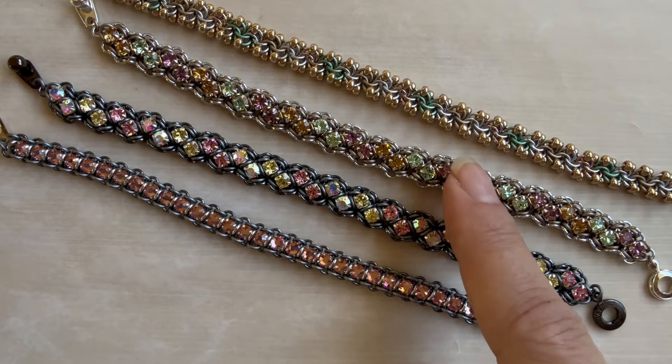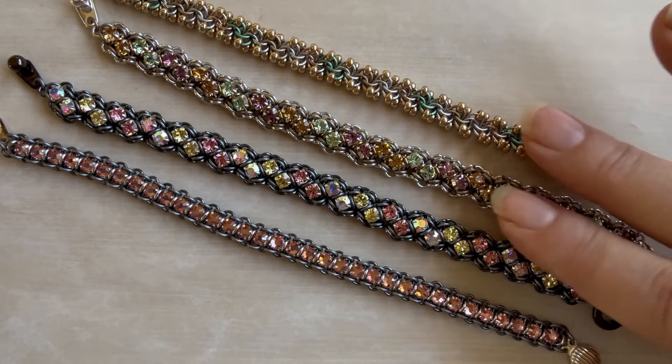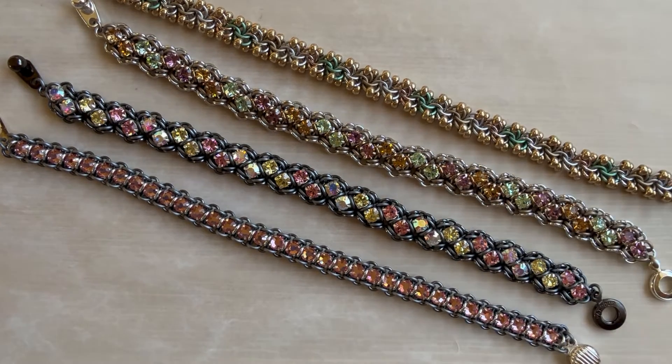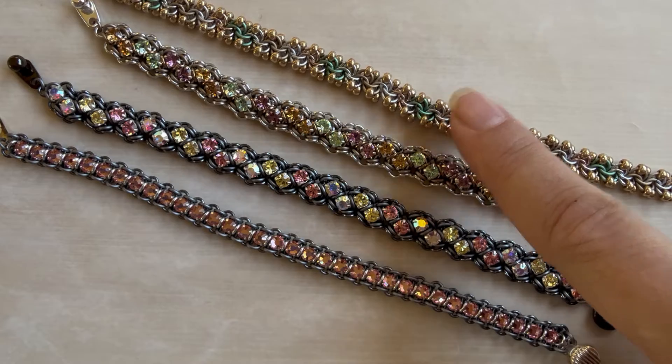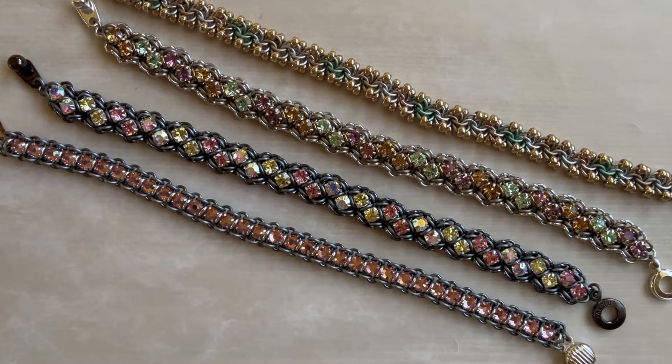And then this one is silver and matte champagne with light amethyst, light colorado topaz, and chrysalite. Both of them are really lovely. I've tried to set them next to bracelets that they'll go with so you can get an idea of size. This is our dimensional bead chain and this of course is one of our rosemonte tennis bracelets, so just so you can see these are very thin.